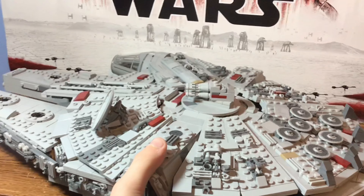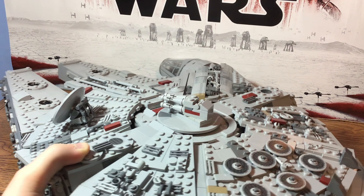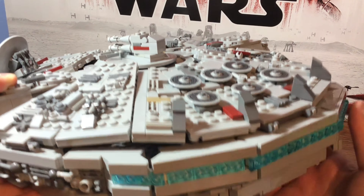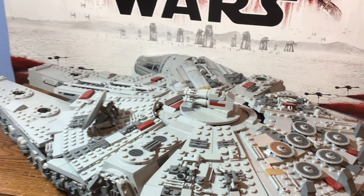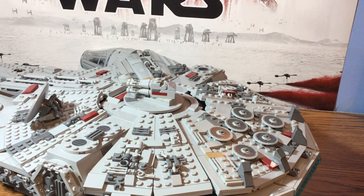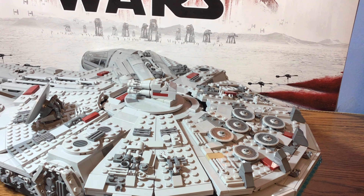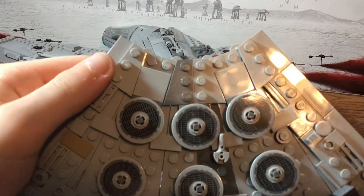Wow, this thing's huge — I'm going to have to zoom out a little bit here. This is what the back looks like. Instead of having the big tube, I opted to use white plates and then have trans blue over that. I thought it looked a lot more professional and just a lot more vibrant, and plus the blue tube wasn't as long as I would want it to be. We have greebling here and it just looks really nice.